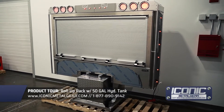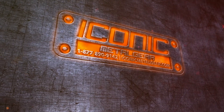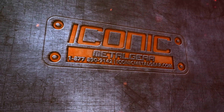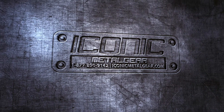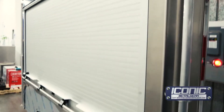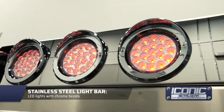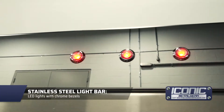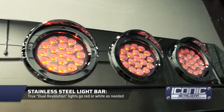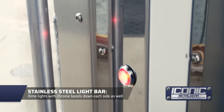Hey guys, Jason from Iconic Metal Gear showing you this roll-up door headache rack we just made. This one's kind of unique — it's got all stainless steel top light bar here with the trucks dual evolution lights, and it's got the same ones down the side with the chrome bezel around them, so they look pretty clean.